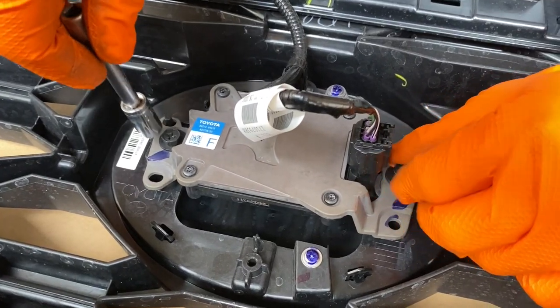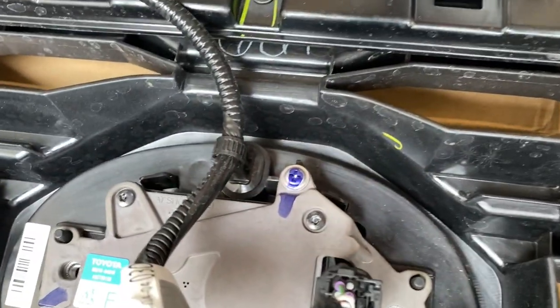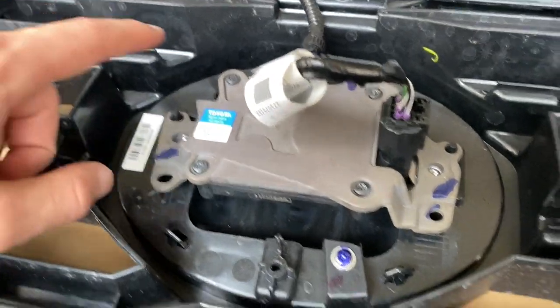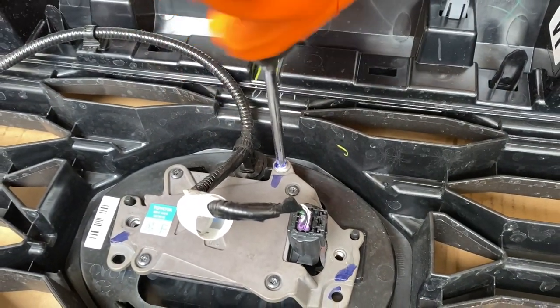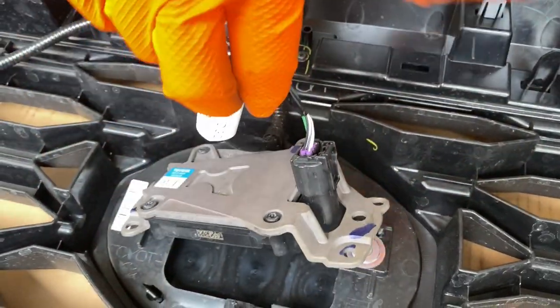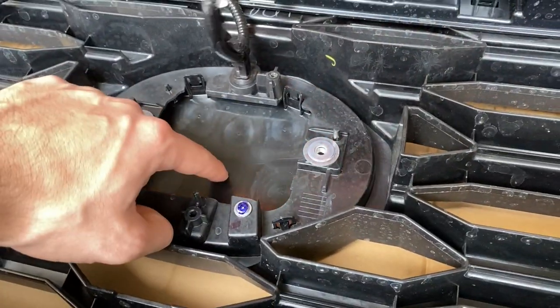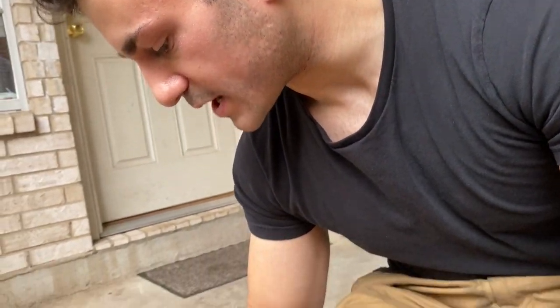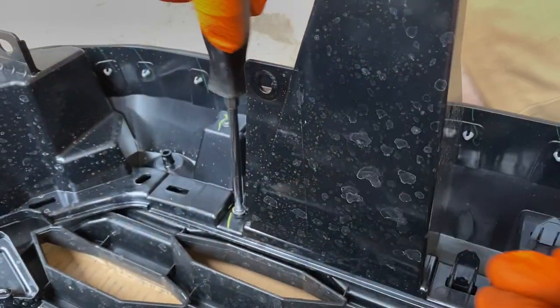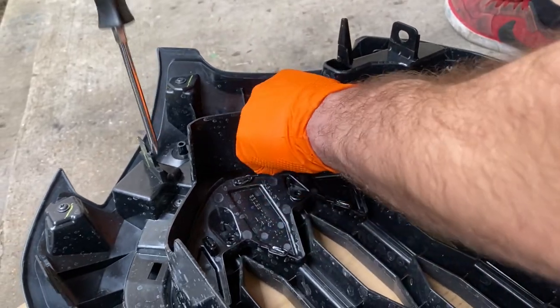We use the 10-millimeter again to undo the bolts on each side, plus one Phillips screw holding the sensor module. All the blue markings indicate what needs to be unscrewed. That's the radar sensor, and it requires a special type of glass so the sensor can read through it — the wavelengths have to be able to travel through the material.